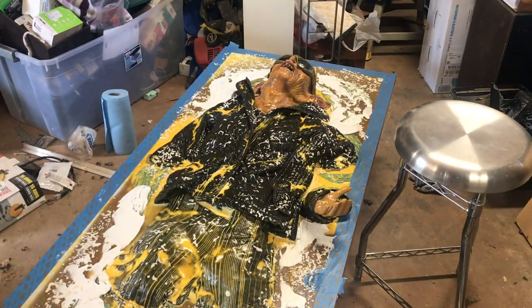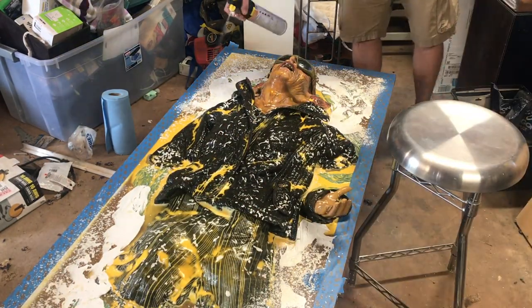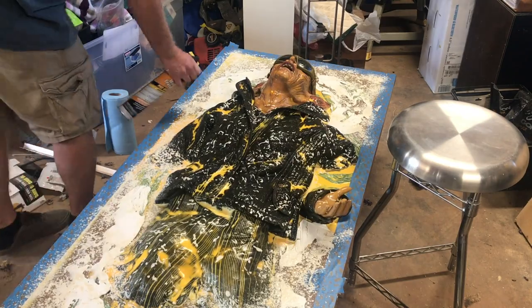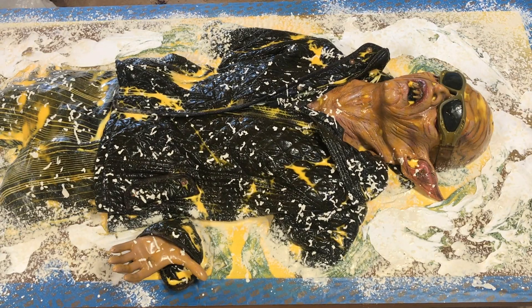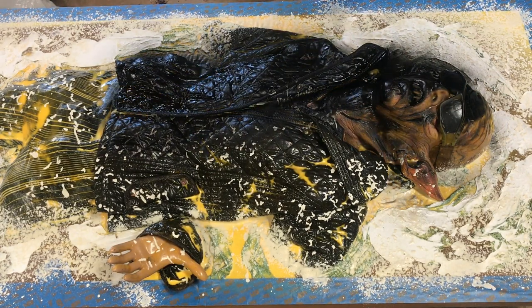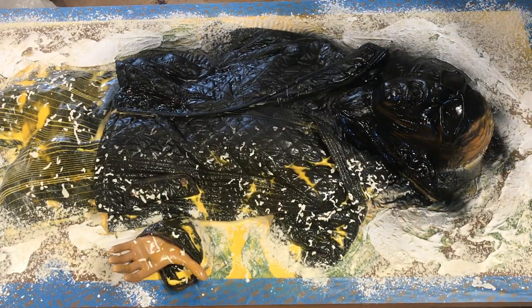I should probably wait a few more hours, but again I'm impatient. I'm just going to hit the whole thing with a can of flat black spray paint just so that when I paint this, I know the base color is all the same.